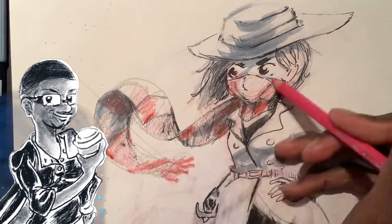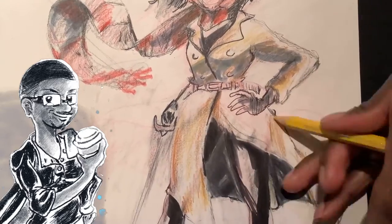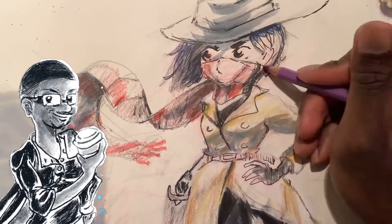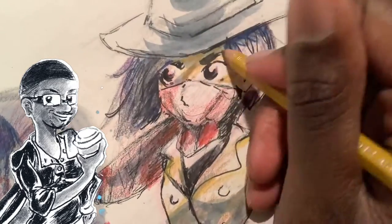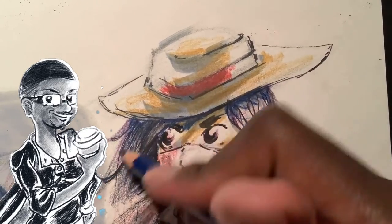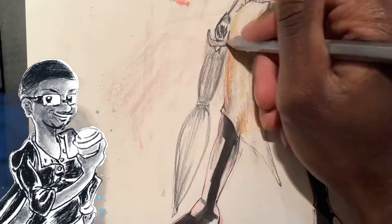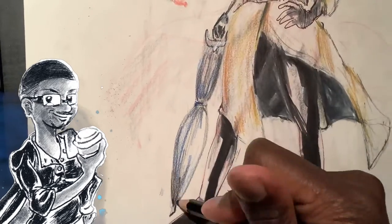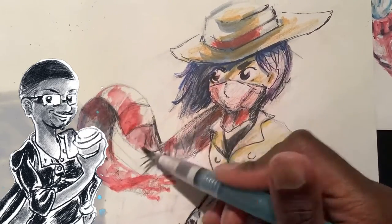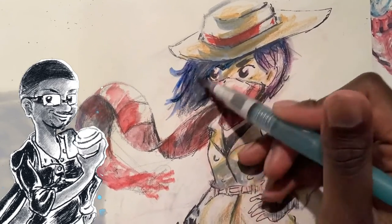One thing I decided to do with this character was actually add a top hat — as a matter of fact, it was more of a fedora when I started to sketch it out, as you probably did see in the video. I also decided to give this character somewhat of a rainy day atmosphere, at least in the background, and it actually kind of makes sense currently because for the past few days it's been nothing but rain and wind in the Bay Area.